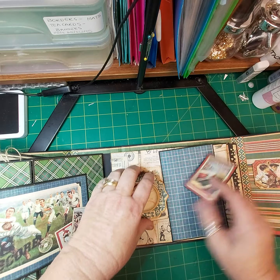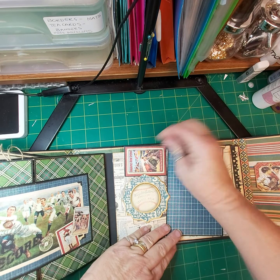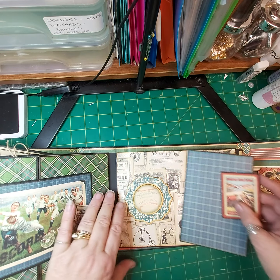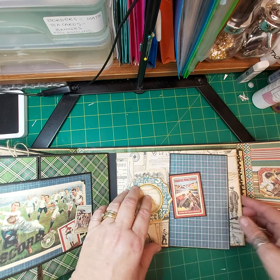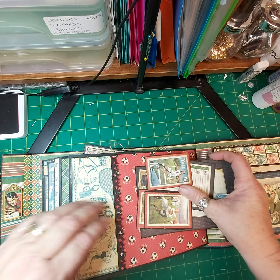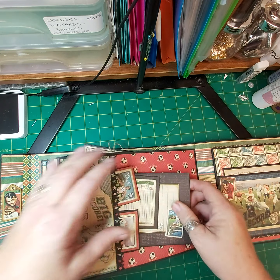There's a little tuck spot — it holds journaling cards, whatever you want to pop in there. You can leave it open or put a photo on. There's another pocket. All the pockets are pretty generous, they hold a lot of cards.